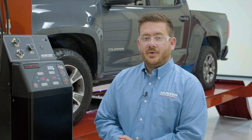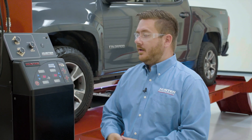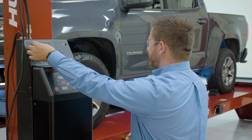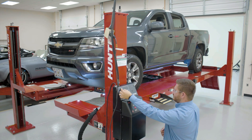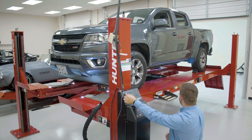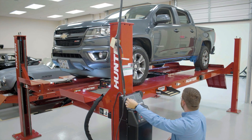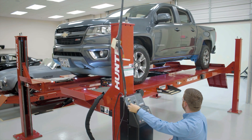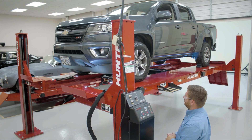Next we'll want to use the swing air jacks to actually lift the vehicle up off the runways. To do that, we'll raise the vehicle to a comfortable working height and then go underneath and talk about our jacks. When lifting the vehicle, it's also a good idea to raise the lift rack a little bit higher than that comfortable working height to ensure that the locks are engaged at all four corners of the lift. Also, when lowering the lift onto the locks, it is advisable to watch all four corners of the lift rack to ensure the runways are lowering onto the same lock position and are level.